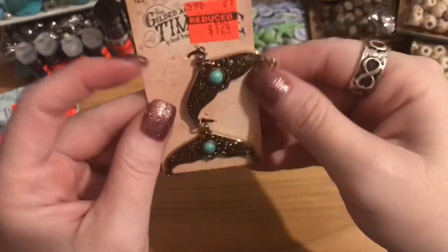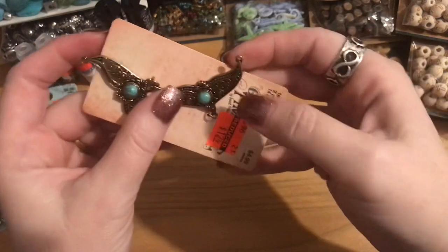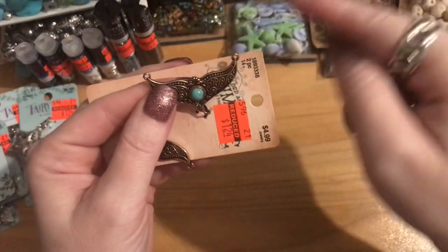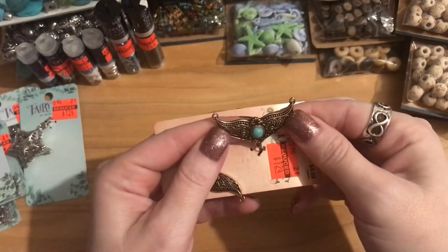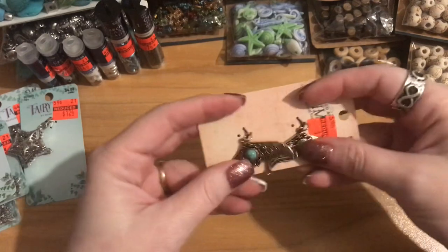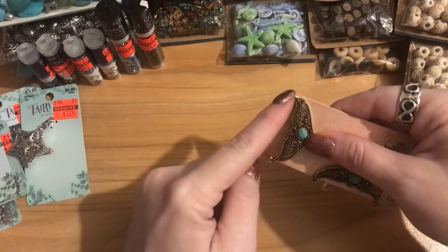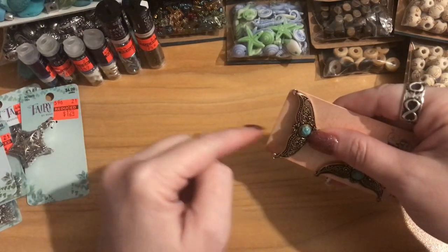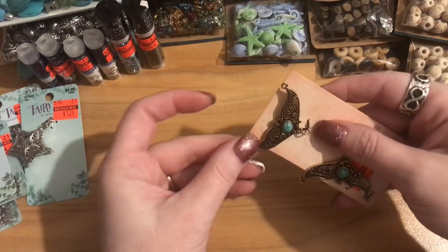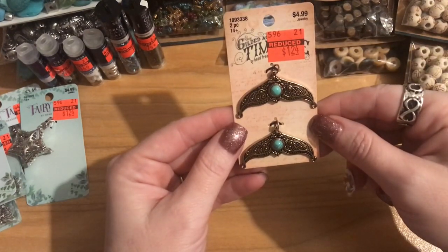I'd probably use them with a dangle tassel dropping down and chain or beads on each side. You could do a double-strand necklace or even a four-strand piece — something shorter plus a longer chain, with two strands on each ring. These are really neat and my mind is already working on ideas.